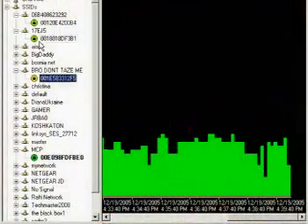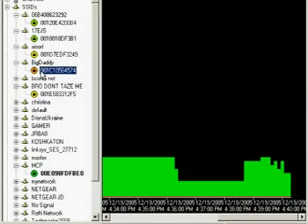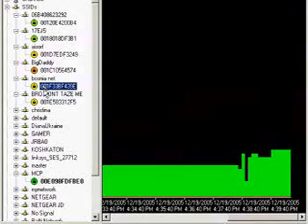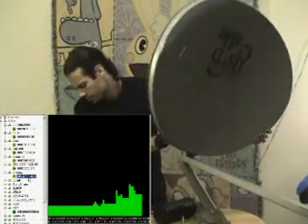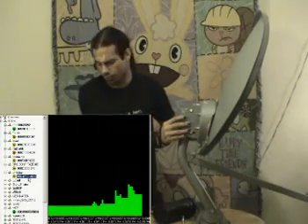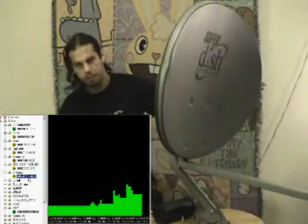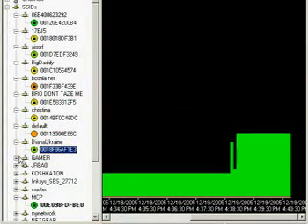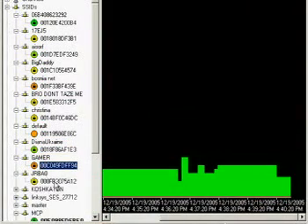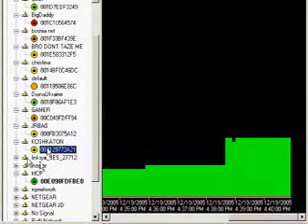I'm pretty sure most of these are connectable. Airsoft — completely dead. Big Daddy — dead. Bosnia Net — I'm pretty sure that's bombed out. Christina — that's a new one from the neighborhood. Default — bottomed out. Diana Ukraine — bombed out. Gamer — bombed out. Kostikon — that one might be connectable. Linksys — bombed out. Master — completely in the red.